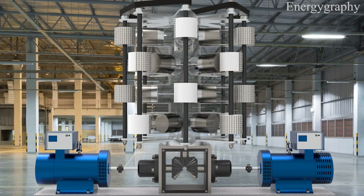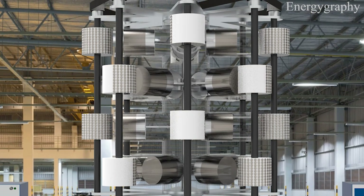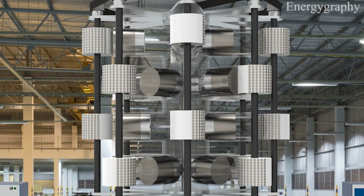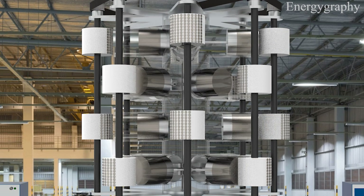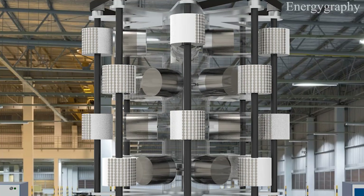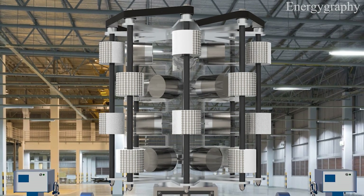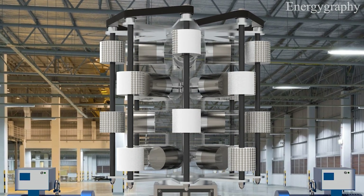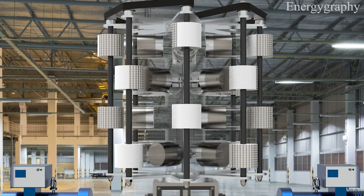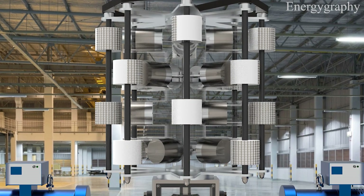When one of the pistons is at the top of center, the rotating magnet of the same pole is placed on top of the cylinder by the timing belt and pushes the piston down. As the piston moves down, the rotational magnet rotates and the magnet side of the rotating magnet moves away from the magnetic piston until it reaches top center again. This mechanism is performed across 16 cylinders at different times.